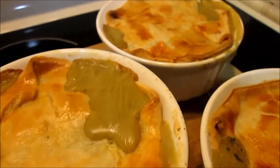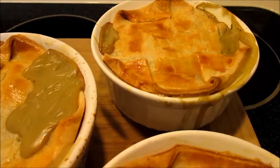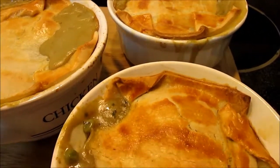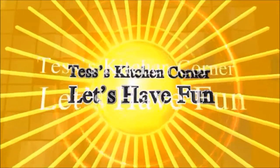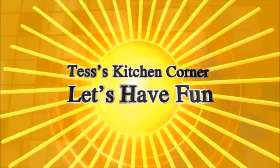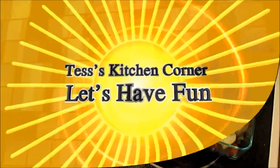We have about eight inches of snow outside and it is bitter cold. Tonight I'm making an all-time comfort food, chicken meat pies. So let's get started.